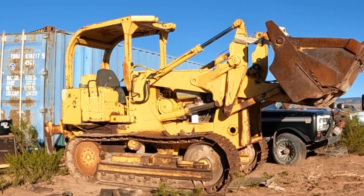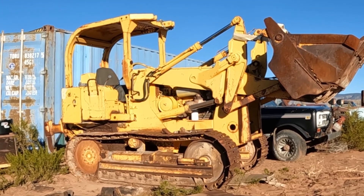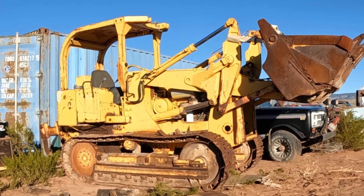Hey everybody, welcome back to the channel. I wanted to do a little update on this 100C track loader. Since we brought it home I've done a little bit of work to it — time's been kind of hard to find.